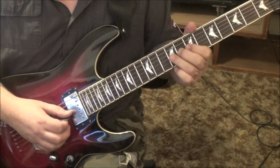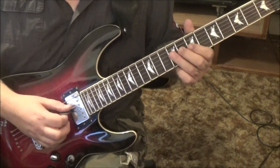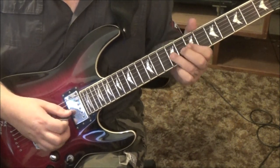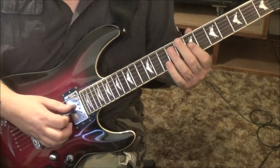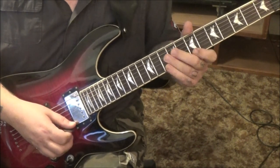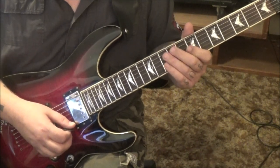9G bend, release, pull to 7. Then 9 on the DGD — down-up-down — use it as a shift. Don't lift it off the string because it's quick. Then 7G, 9, 7D, 10B bend vibrato, 7E. 10, 7, 10B bend vibrato. That's kind of familiar.